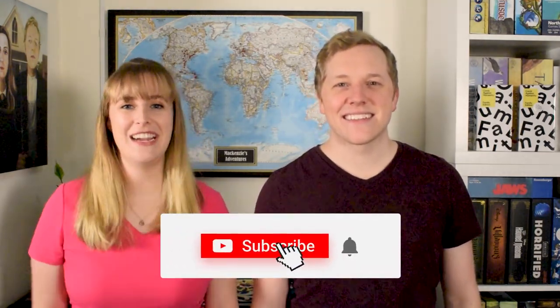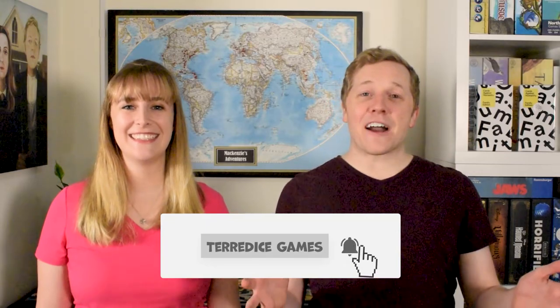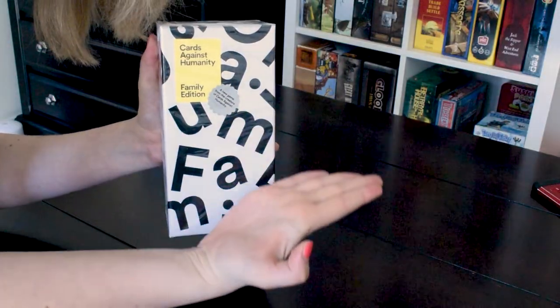Hey everybody, my name is Mackenzie, and I'm Jonathan. We are husband and wife, and together we are Teradice Games. Today we've got Cards Against Humanity Family Edition. Before we get started, full disclaimer: Cards Against Humanity did reach out and asked us to give our thoughts on this new game, but they're not sponsoring this video, so all thoughts and opinions are our own. They sent us two copies, so we've got one still in the shrink wrap to give away to one of y'all — stay tuned at the end for more details.